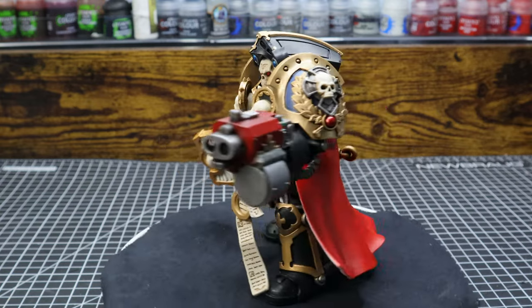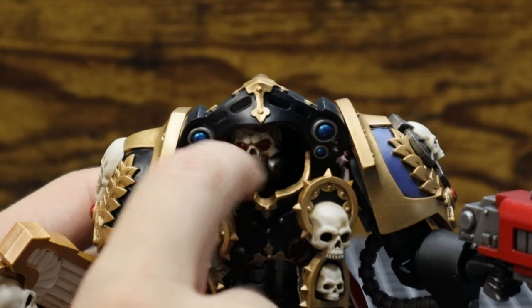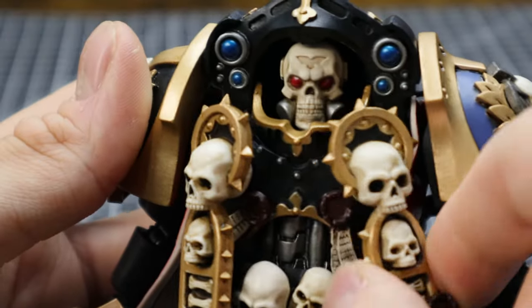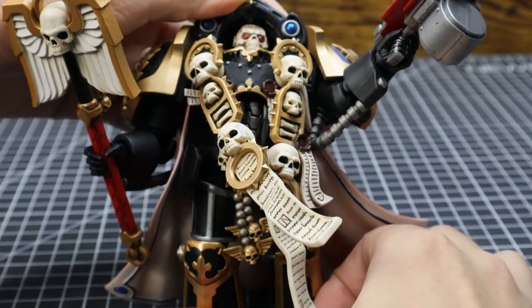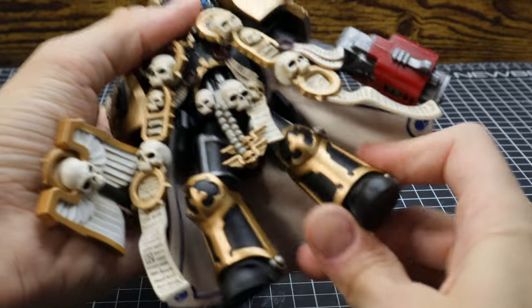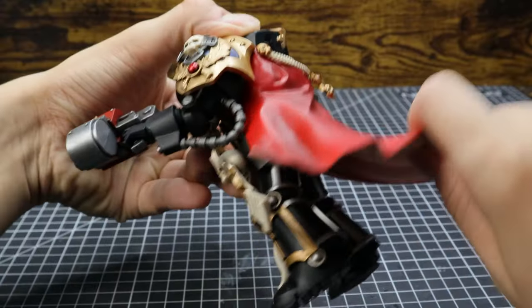I'm sure you're wondering how is the poseability of the figure. Ball joint in the head, though it's really hard to get it to pose correctly because of the small, close space. Ball joint to the large scrolls. Swivel on the purity seals and skulls on his belt. Really good ab crunch and side-to-side motion — you can get some pretty funny poses with it. A decent spread. Swivel at the legs, not much range of motion. Also, this is the cape's range of motion.